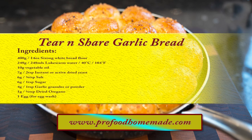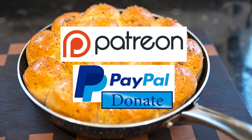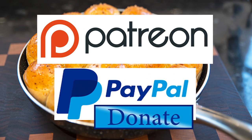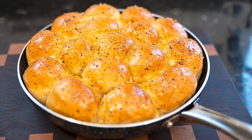You can view the ingredients list and full written method for this recipe on the recipe page on the channel's website. I'll leave a link in the description under the video, or you can click on the eye icon top right of the screen to take you directly to the recipe page. I'd like to thank the Patreon and PayPal supporters for their very kind help. I'll be doing the shout out and name splash a little later in the video. Okay, let's get on with today's recipe.